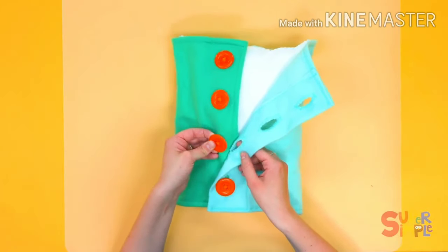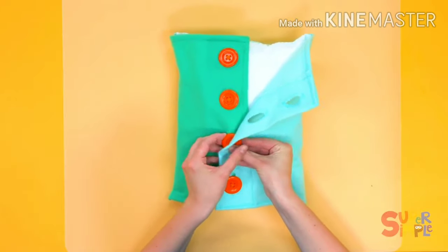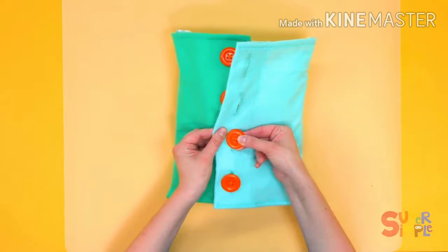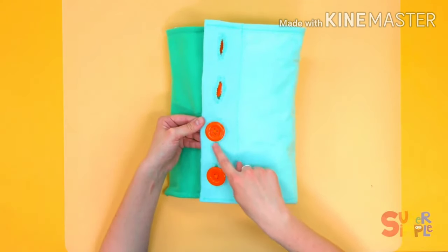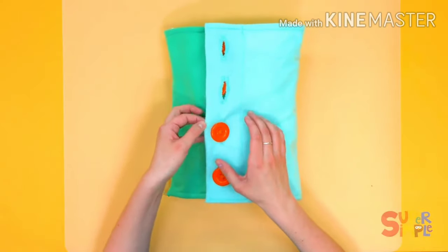To put our button through the hole, we open it up and push. Then I like to pull the button from the other side all the way so that you see the whole circle. You want to see the full button on the other side, and that way it won't come apart.